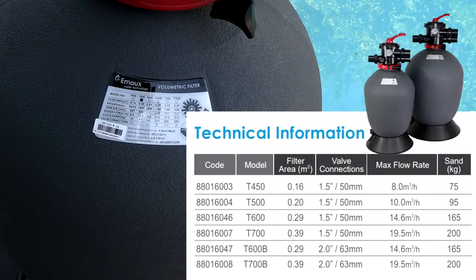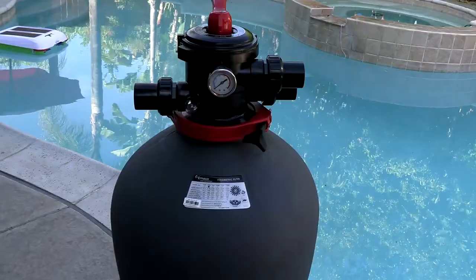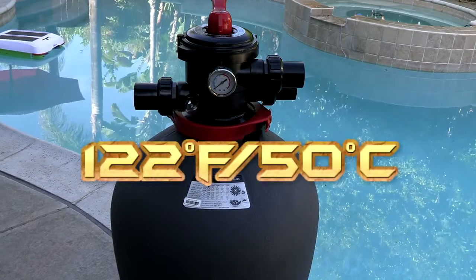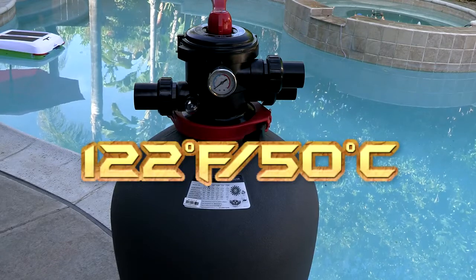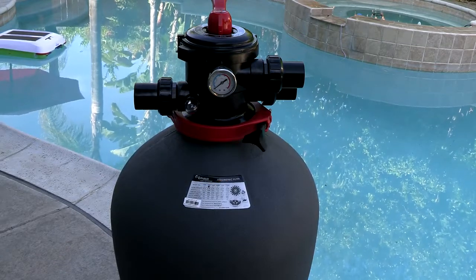There are various models of this filter available, and depending on your pool size would be the model to choose. This is the T500, which is a 95 kilogram or 240 pound sand filter. The one-piece blow-molded tank makes this filter extremely durable and long lasting, and it's designed to withstand temperatures of 50 degrees Celsius or 122 degrees Fahrenheit, so this filter is perfect for areas that get really hot in the summer time.